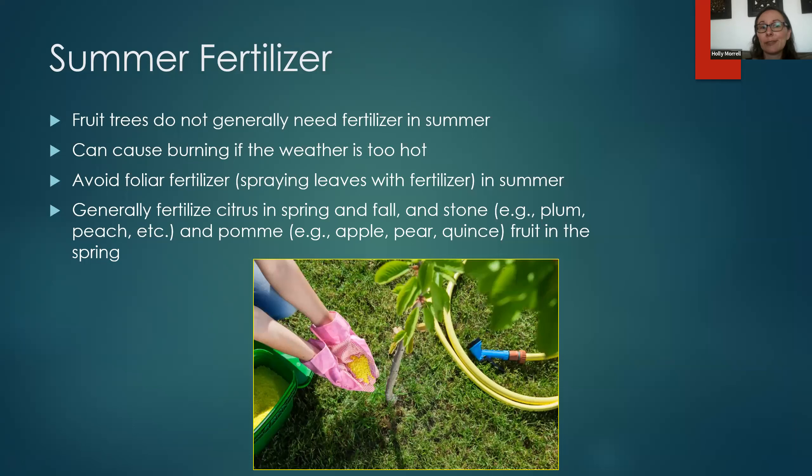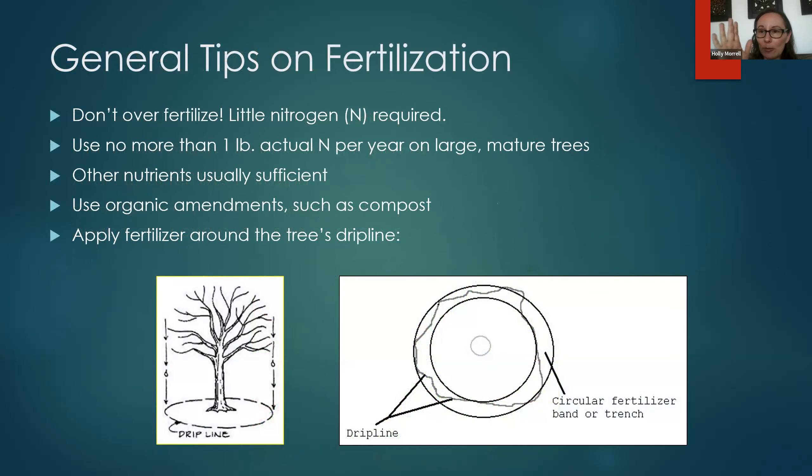What do you do in summer? Fruit trees actually typically don't need fertilizer in summer, and it can cause burning if the weather is too hot. Foliar fertilizer — spraying fertilizer on the leaves — is also not recommended in summer for the same reason. If you want to fertilize, generally fertilize citrus in spring and fall, and stone and pome fruits in the spring. Fertilizing typically causes a flush of new growth, which you may not want in summer when you're trying to save water. Don't overdo it — only a little nitrogen is required; don't use more than one pound of actual nitrogen per year, even on a large mature tree.